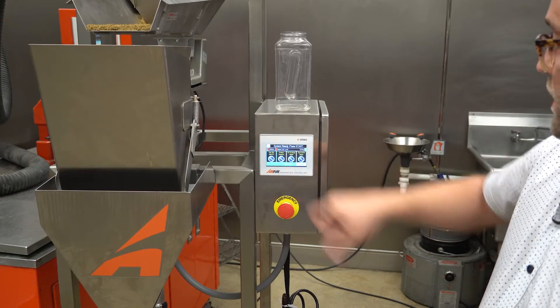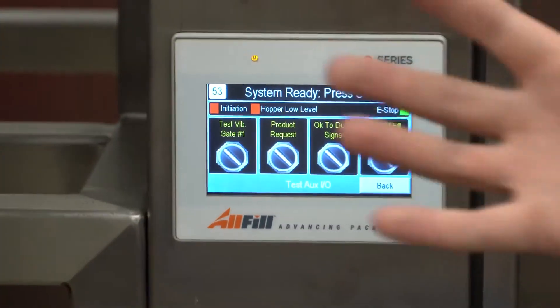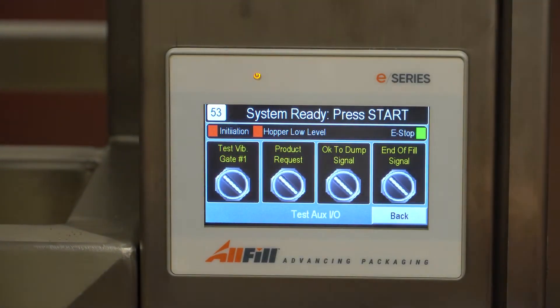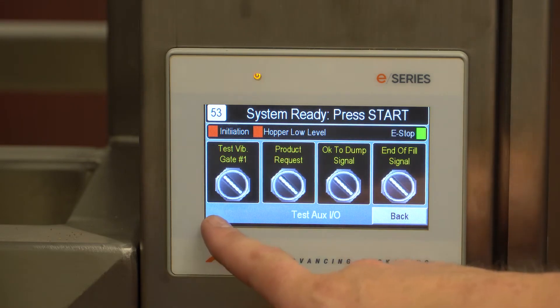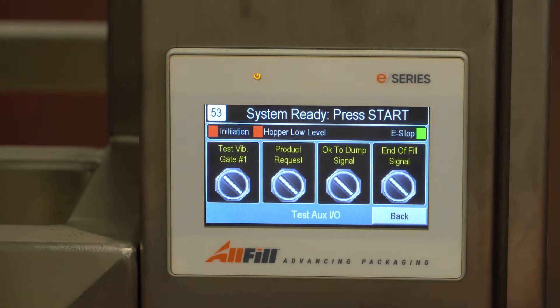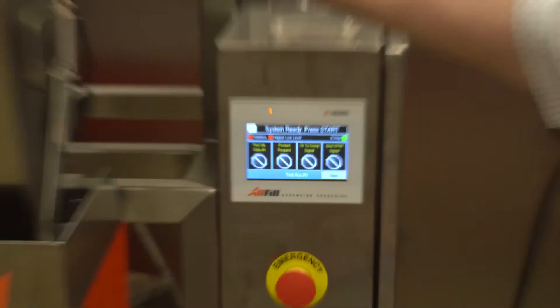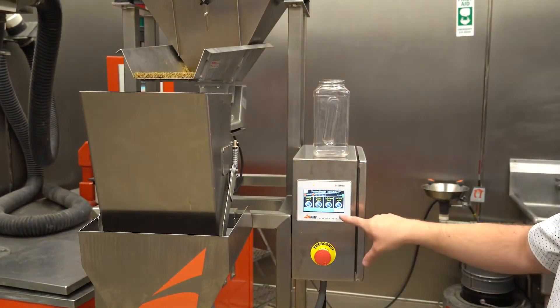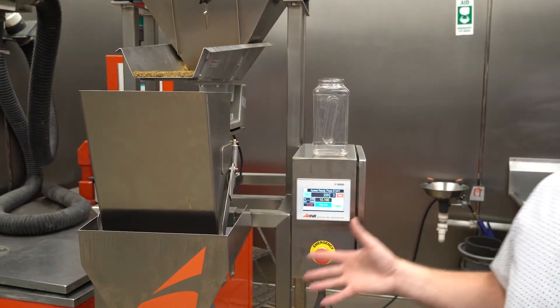Going to test I/O: if we had other machines hooked up to this for product request — something that fills our main hopper — or if we had this hooked up to another machine like a poucher, bagger, or conveyor system, we have the ability to test our okay-to-dump and end-of-fill signals. Also if we had that vibratory gate here, I could physically test that on this test menu. That is everything on the VF100E.